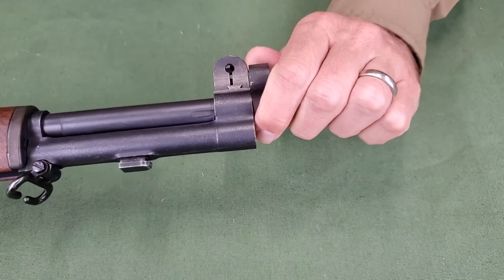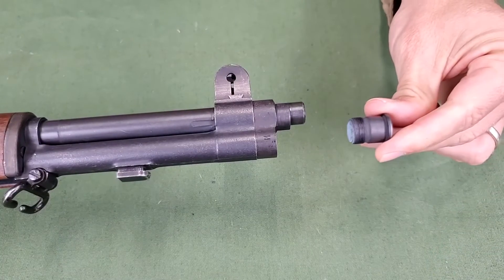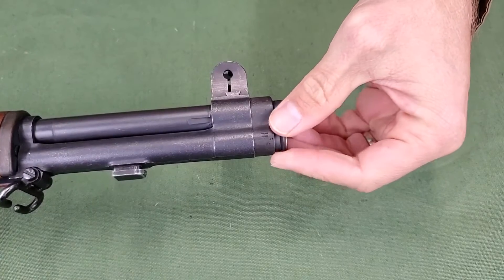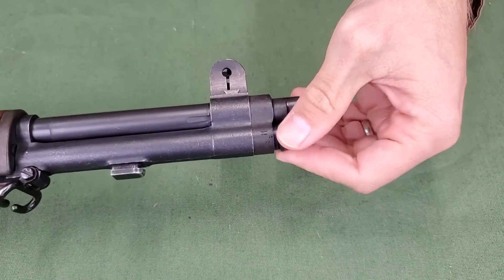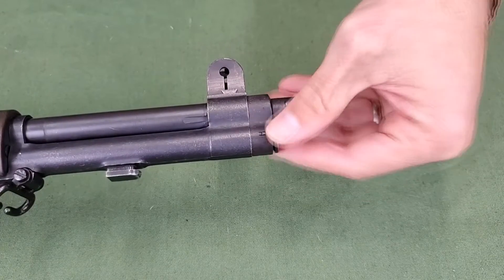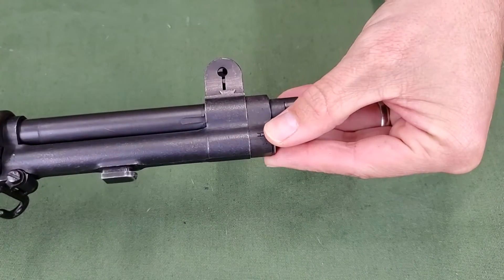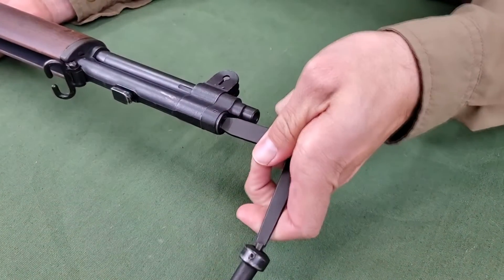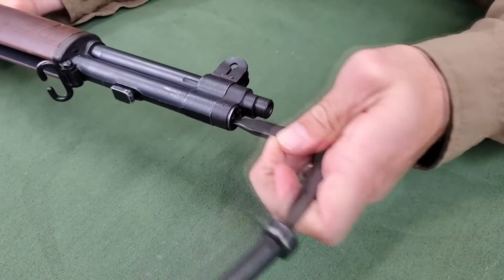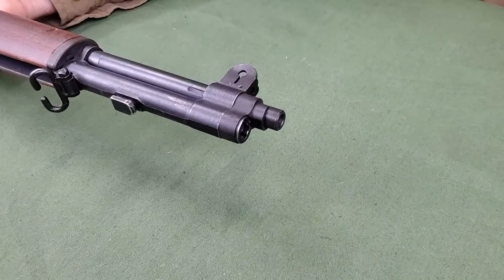If the lock is not aligned with the gas cylinder, do not force it, but unscrew it until it is aligned. The gas cylinder lock screw can then be replaced. Tighten by hand, then ensure it is tight by using the screwdriver blade of the combination tool. Keep the screw tight at all times, because a loose gas cylinder lock screw may prevent the rifle from firing semi-automatically.